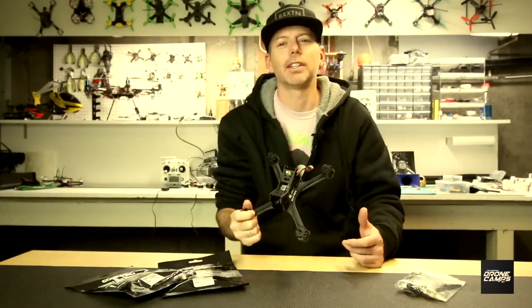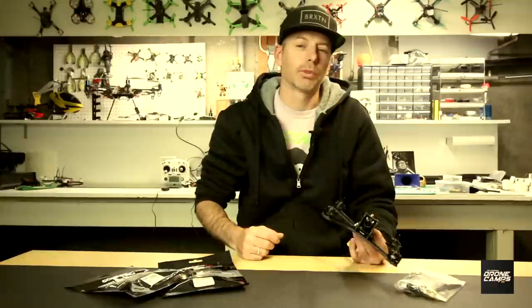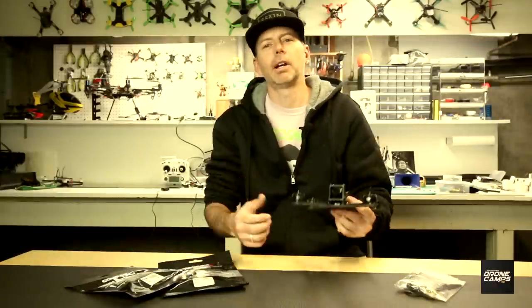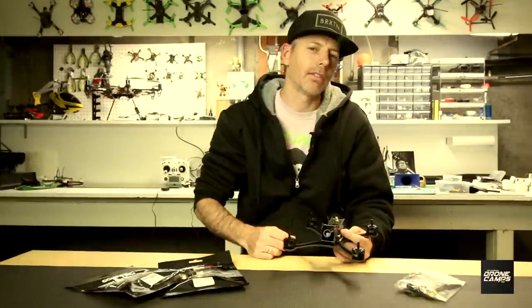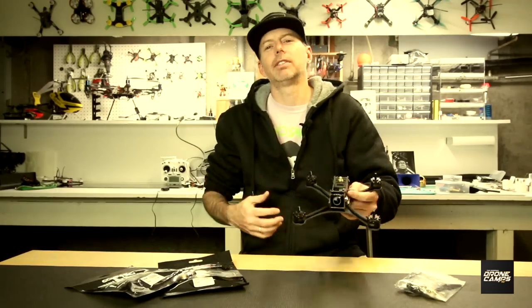Merry Christmas and happy holidays to everybody out there from the Drone Camps channel and GearBest. What a great year. Subscribe on the channel and have a merry, merry Christmas and a happy holiday wherever you are in the world. Keep it FPV right here on the channel. I'm Justin Davis — I'll see you on the next one. Bye.